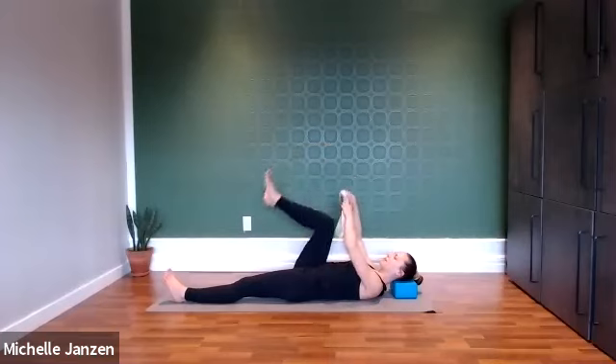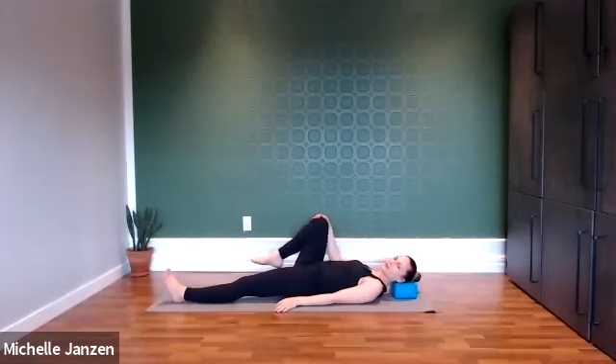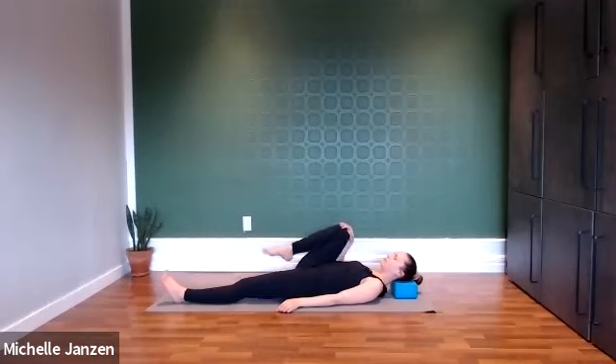We'll release the strap off to the side. Bring that right knee in towards your chest. Option to just hold here or maybe you want to circle out that knee and that hip, going in both directions.